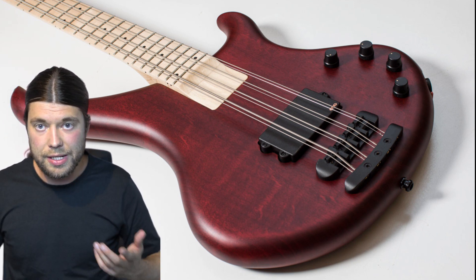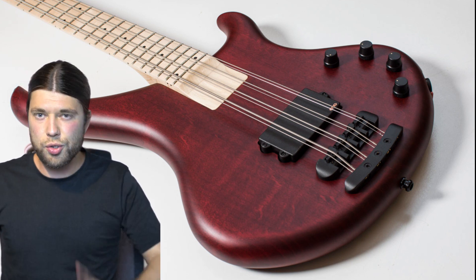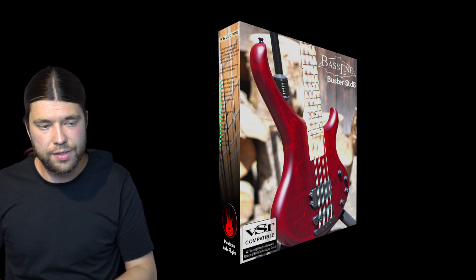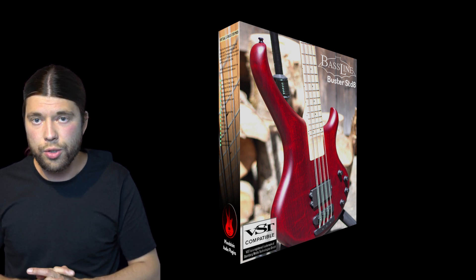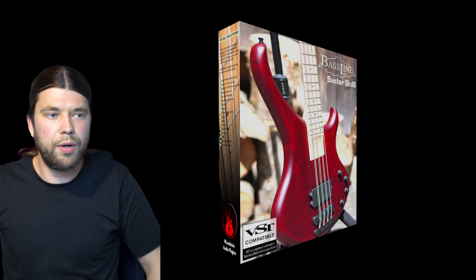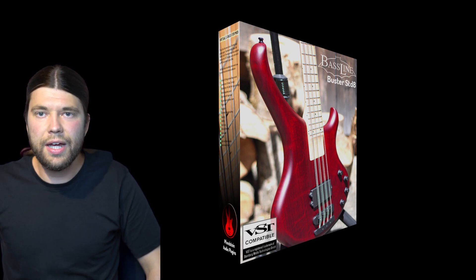One more thing: I've turned this bass guitar into a virtual instrument. If you're familiar with MIDI and virtual instruments, check out the plug-in — it's available as VST3 or AU. If you're a bassist you're probably not interested in that, but if you're a producer or music maker who's into MIDI, check it out. I want to do this with my other basses as well. Hope you liked it and see you next time!